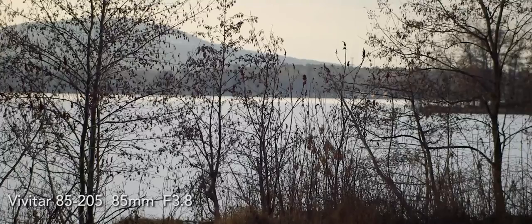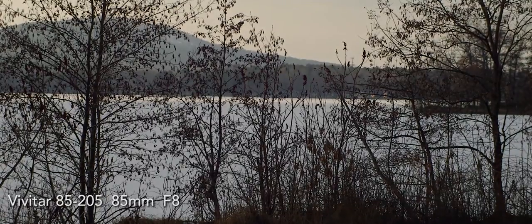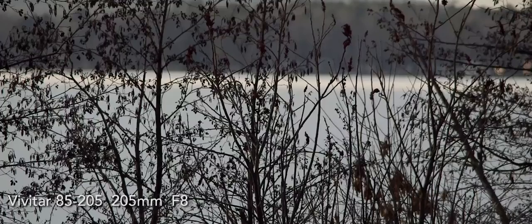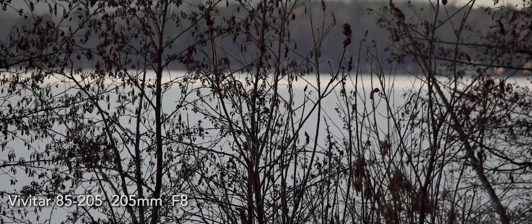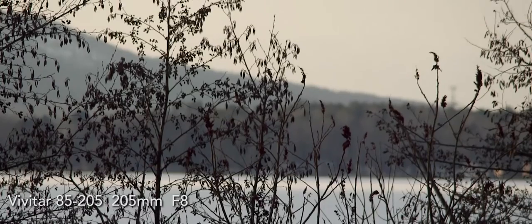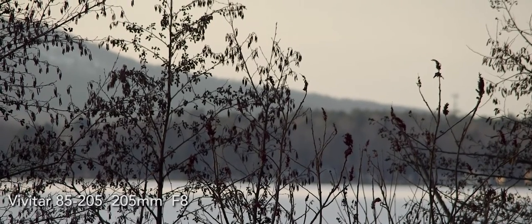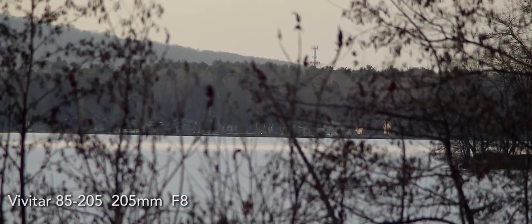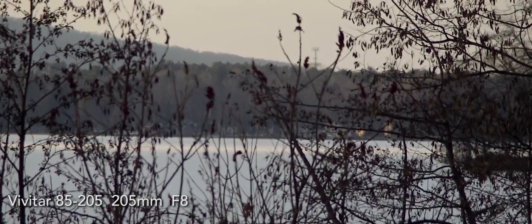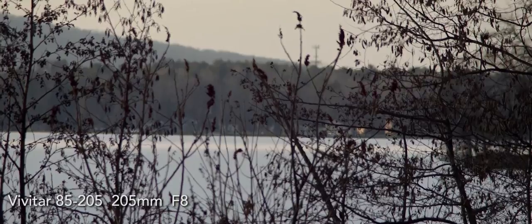Another shot wide open at 85mm. This time at 205 and we're stopped down about two clicks on the lens. Let's see if we can do a little tilt on here. We are at 205 here and we focused out to infinity — we can do a little rack here. There's a little bit of play in this lens mount adapter that I have and that's causing this to shift a little bit.